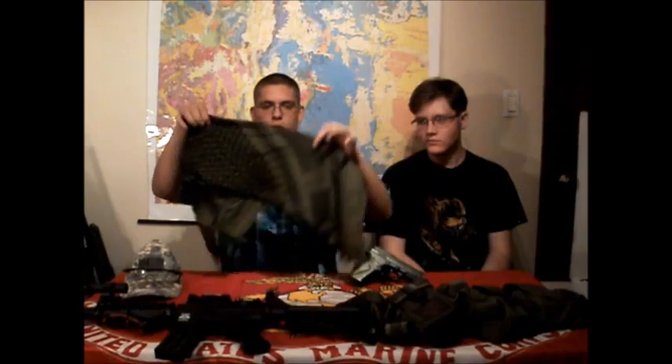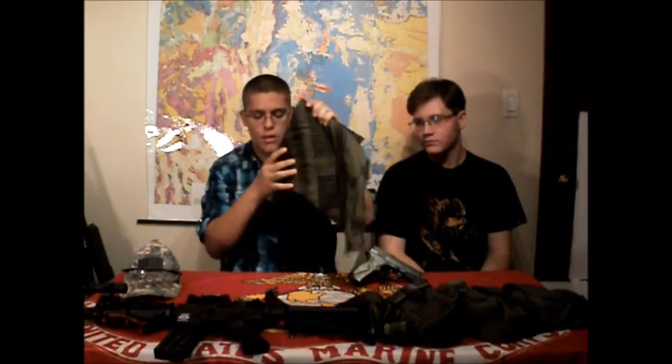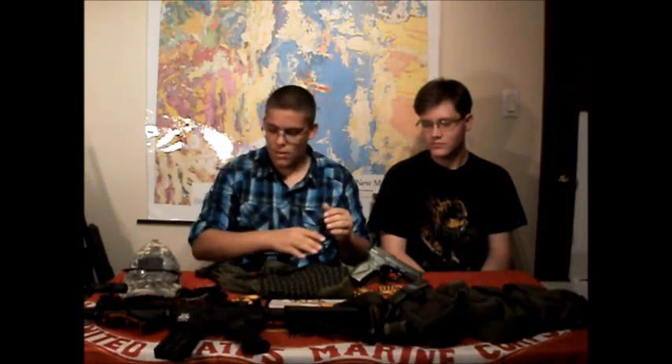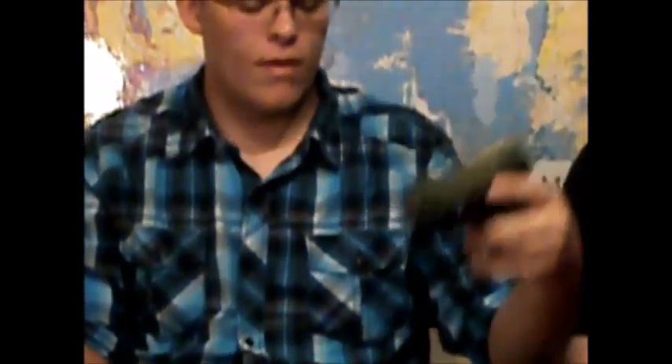I run just a shemagh for face protection and neck protection, just OD green with black details on it. They're like $13 I think. I run Snap-on brand mechanics gloves with the fingers cut off — not a sponsor, just the brand I use. My sidearm is a Black Ops CO2 non-blowback pistol. Put it in the comments if you want to see a more in-depth review on that gun.